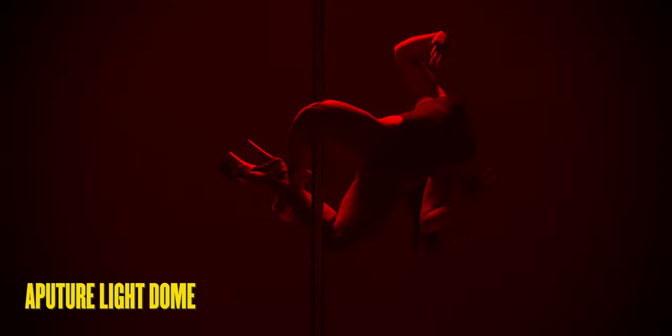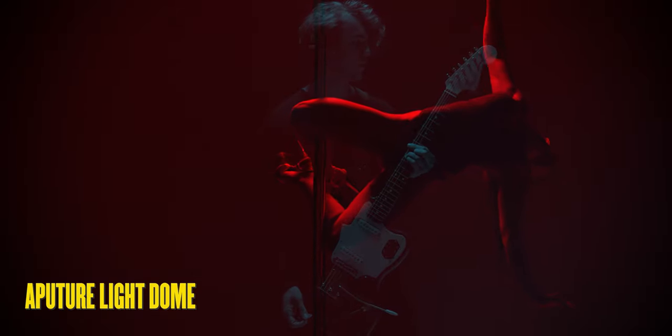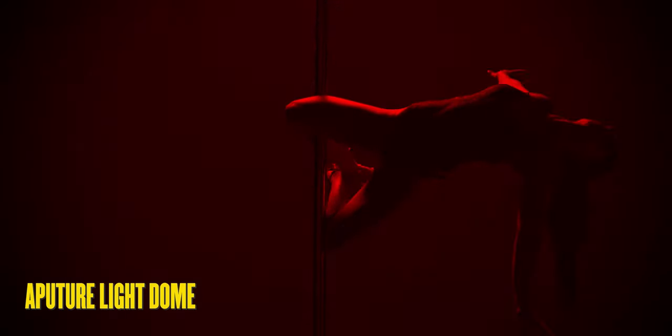Don't get me wrong — I prefer directional softboxes; you can be way more creative with them as a key light. But when you need to disperse an even ambient light to illuminate a room quickly and effectively, you're probably going to reach for a lantern.